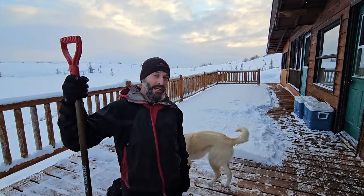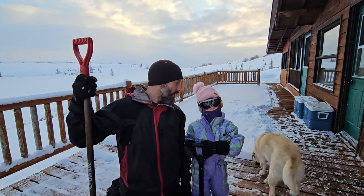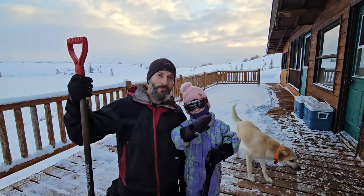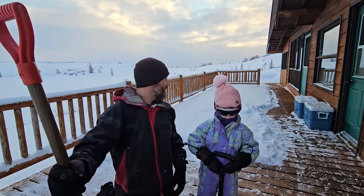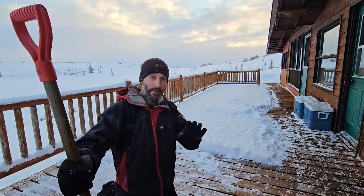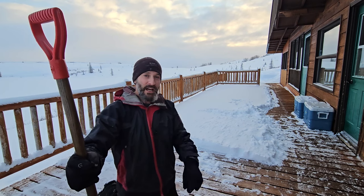We are finally getting some snow — it's been almost two weeks without any. I've got my helper here helping shovel off the porch, and you're not going to have to watch us do this all in regular time. I'm going to time-lapse this thing, but I wanted to tell you guys a couple things real quick.